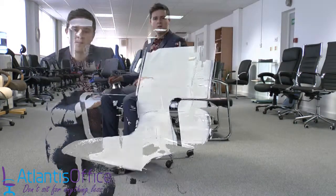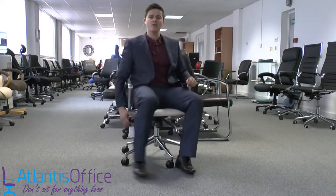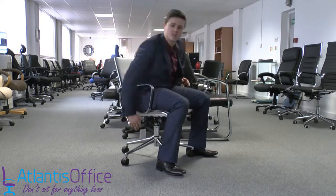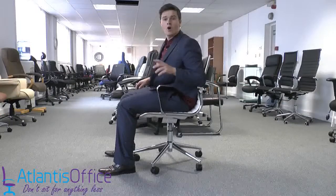The chair also has great functionality. On the right-hand side you have your height-adjustable gas lift — stand up, let the chair raise, sit on, and let the chair drop.